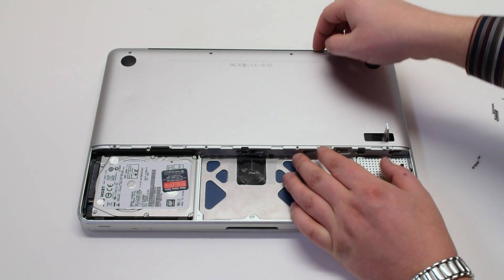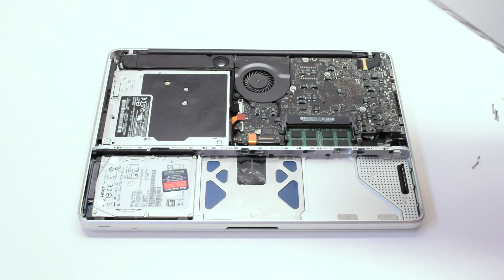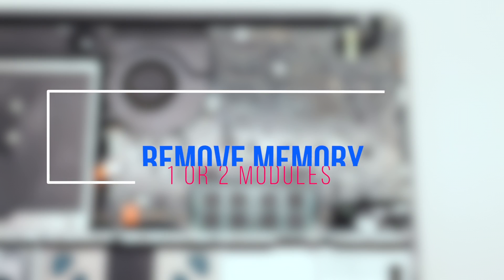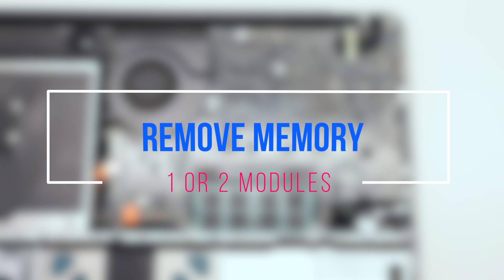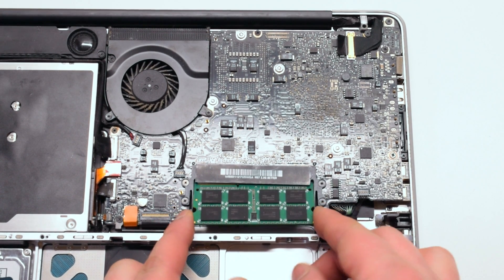Once the eight screws have been removed that are holding down the panel, gently grip it up at the top and remove it out of the way. Gently push your fingers outwards and the memory module should pop right up.